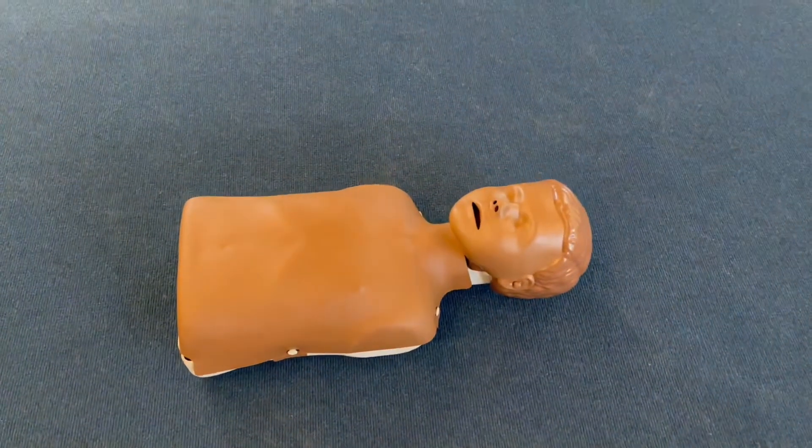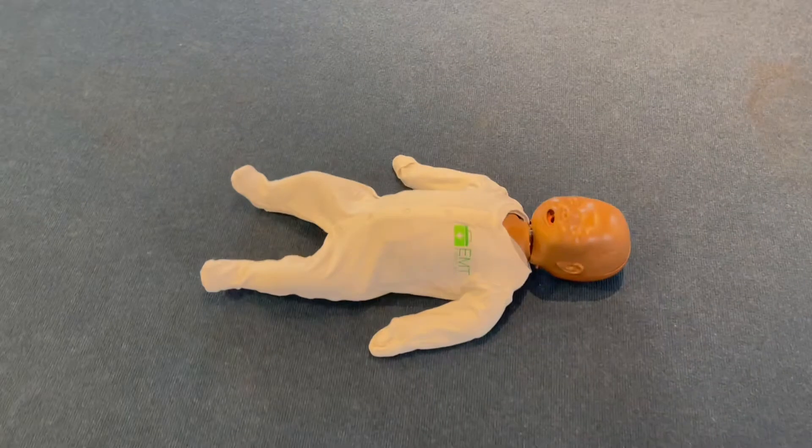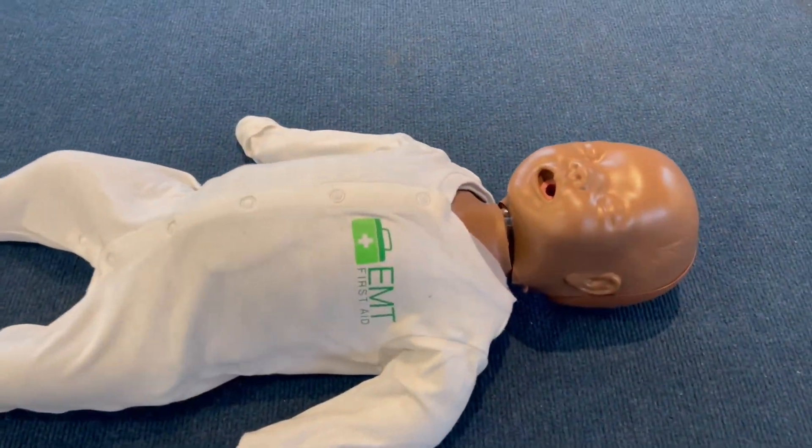In this video we're going to be looking at my new family — no, I haven't got married and I haven't had children, it's still just me and Lulu here. But I have got new additions to my family: my first aid family. I've got a baby and I've got a child — not just one, I've got several of them that we're going to bring to the classroom near you.